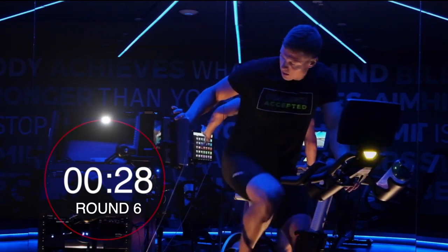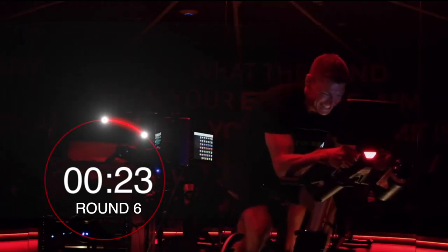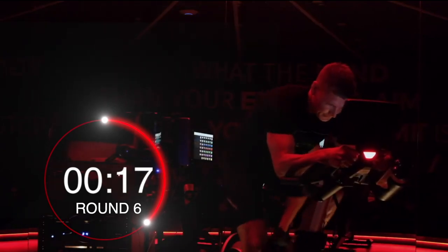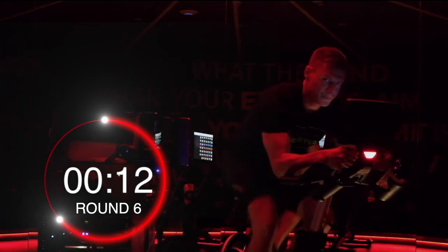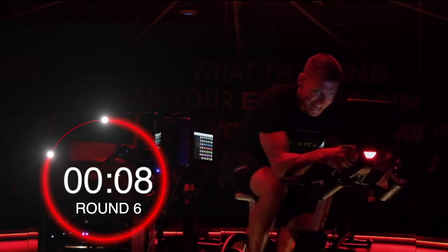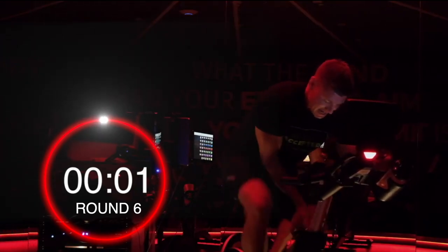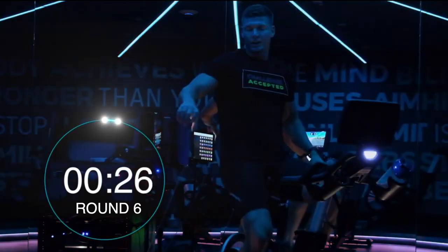Up we go, up we go. Come on. Hit it, hit it guys. 8 seconds — right the way through. And ease it back. Awesome. Good.